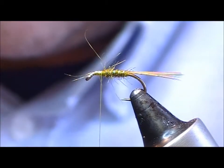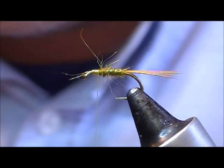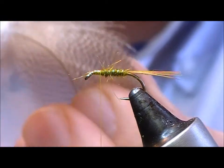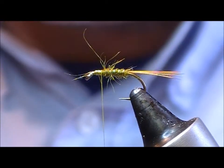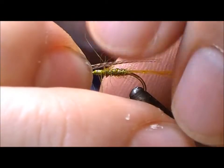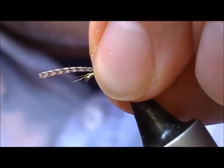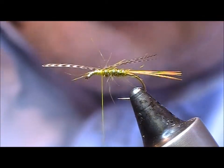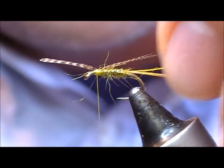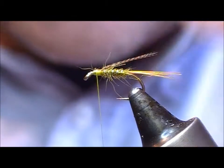This is an unusual sort of nymph — when you're used to nymphs with thorax covers, this one has a little bit of a wing. For that we're going to use bronze mallard. I'm using a smaller feather because those tend to be softer, and I'm only taking maybe five or six fibres. I lay that in on top, taking it down to roughly the length of the body, maybe a little bit past it, and snip off the excess.